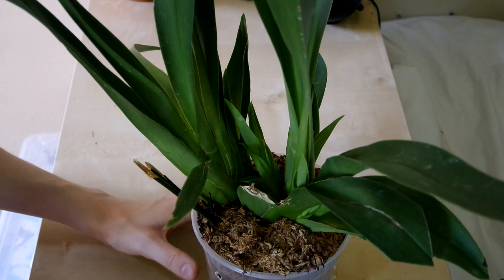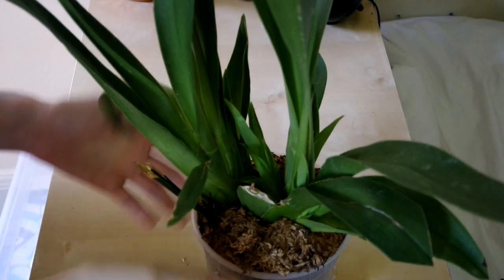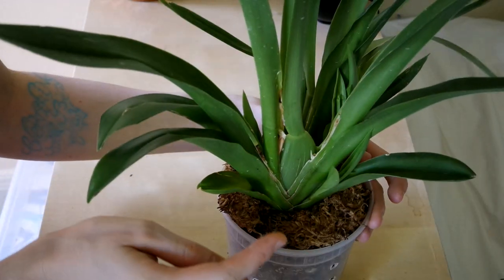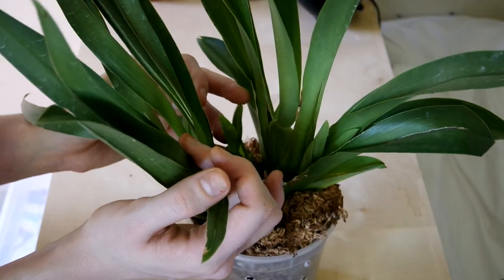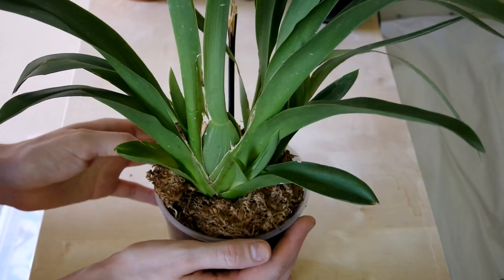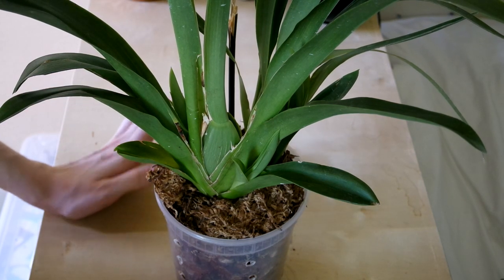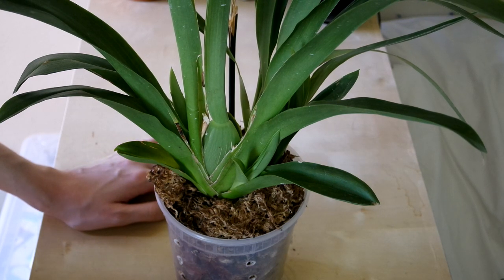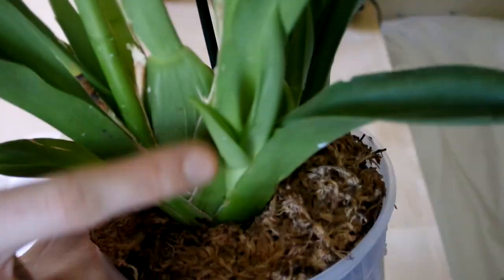Next we've got my second Miltoniopsis — this is Rosie Batman. It's the first one I purchased but the second one I'm showing, and it's got one, two, three, and four new growths. It's doing pretty okay but it's not being very active. By the way, if you're curious about what I'm going to do in the rest of this tour, I am going to take you around and show you my growing space at the end. So if you don't want to see every single orchid, definitely skip a little bit ahead. But look at that little baby.